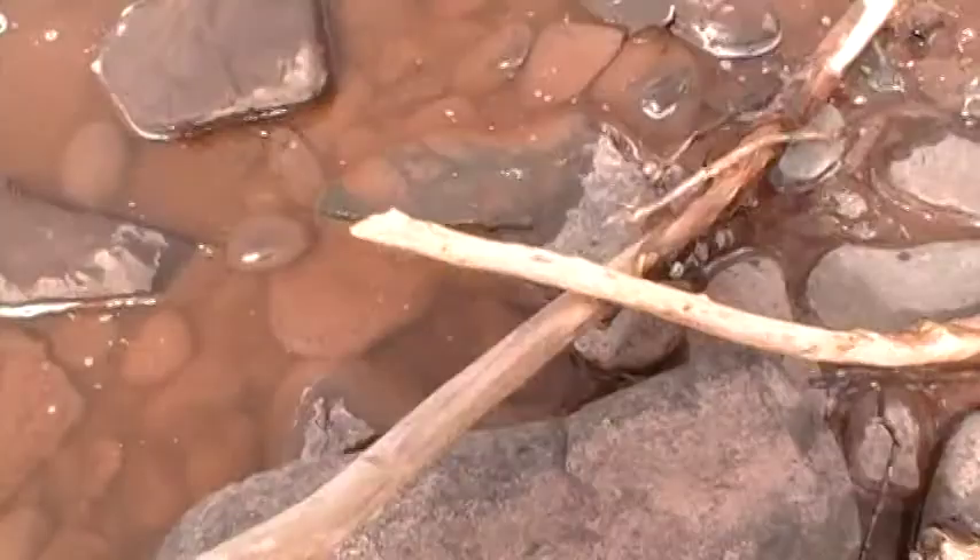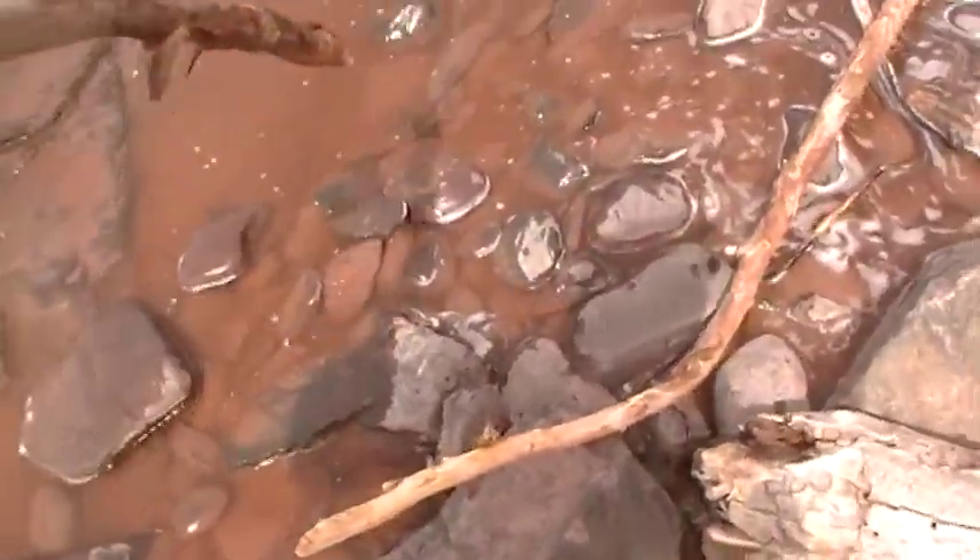Oh jeez, oh my god — perfect driftwood! Hey Chris, here, grab that will you?